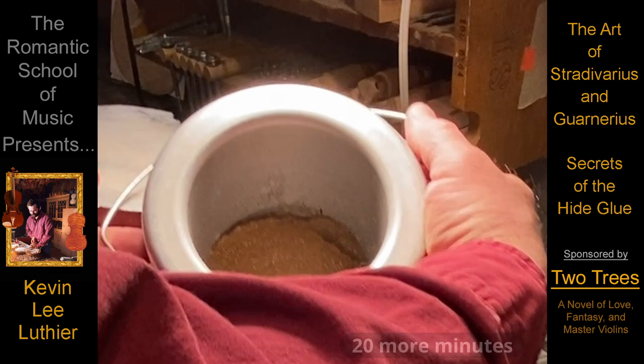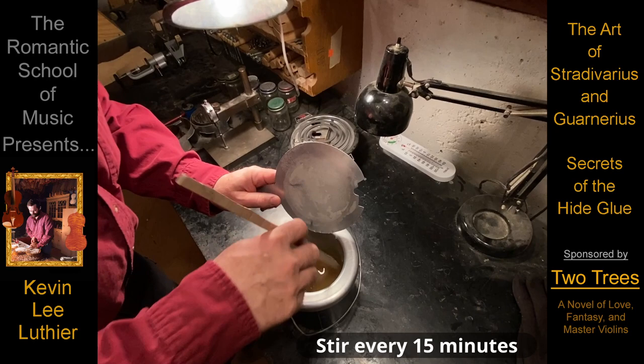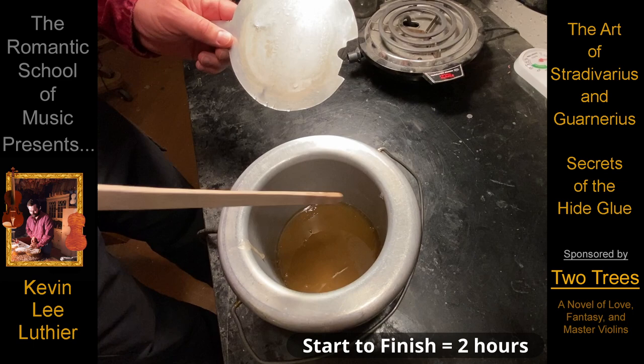After the granules finish swelling, heat is applied, and voila — the finest glue, and the only glue that should ever be used on a fine violin.